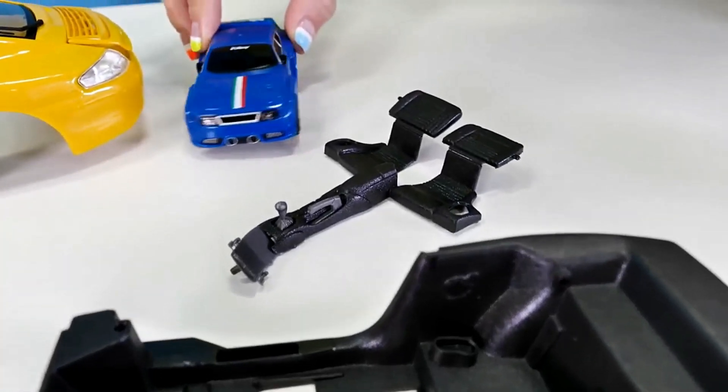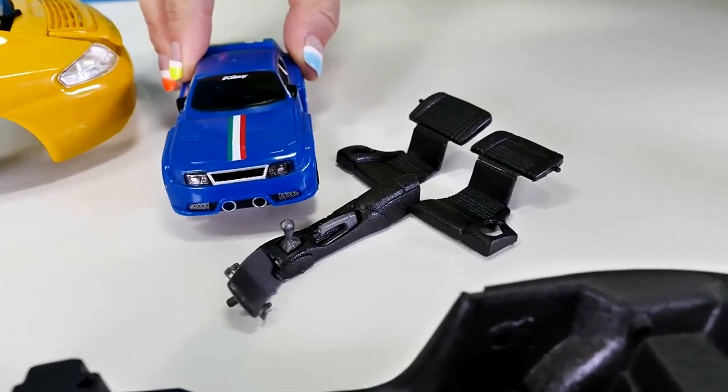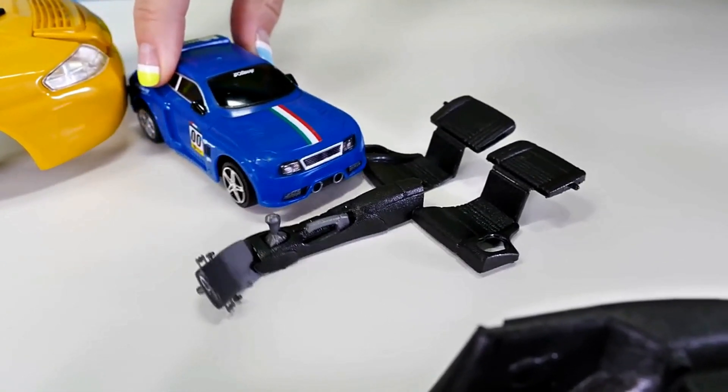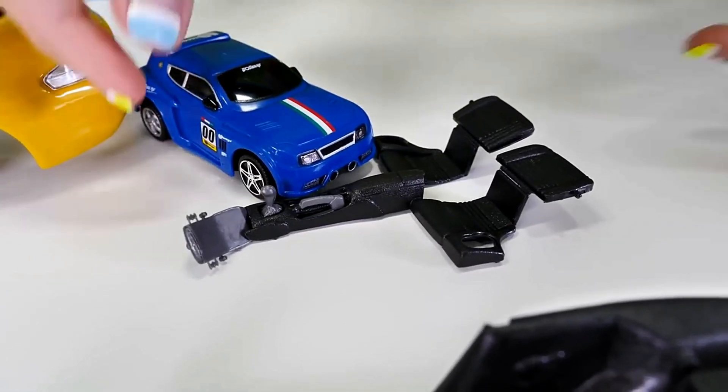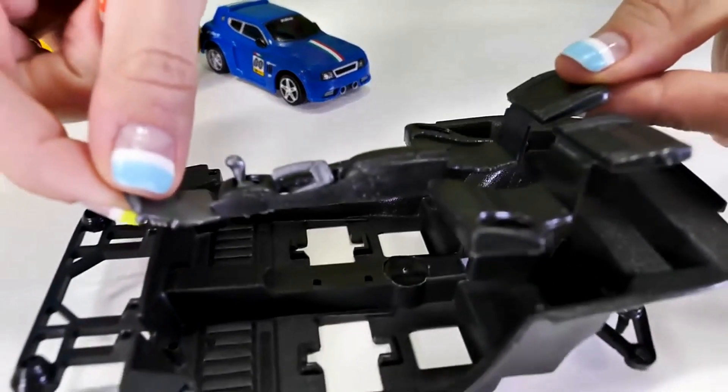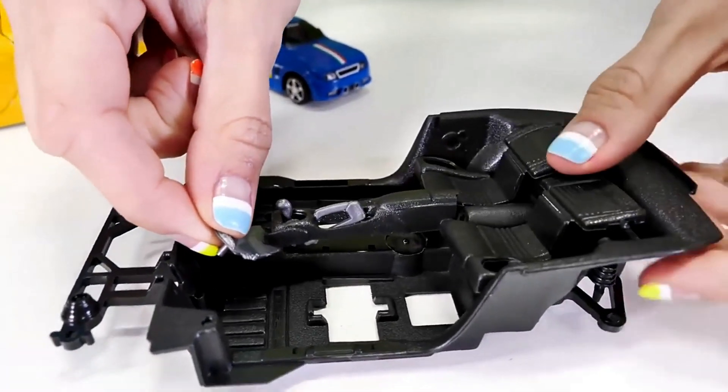Hey Busy, what's this for? It has a gear stick, a handbrake, and rear seats. It's the center console, right? Correct, Speedy.